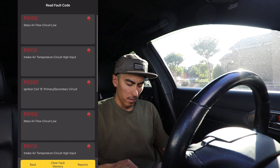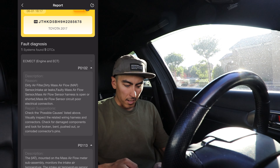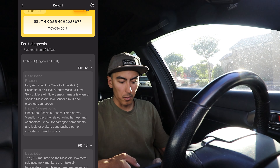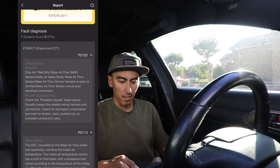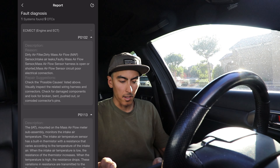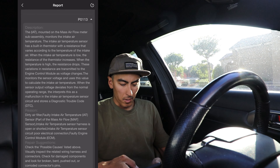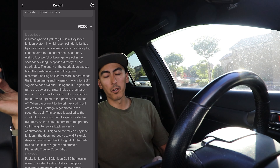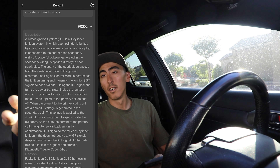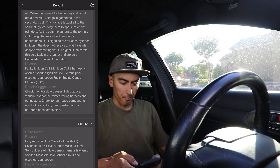We got about four codes. Let's go ahead and check Reports. If you go to Reports, it'll kind of give you possible repair suggestions or point you in the right direction. For that P0102, it's saying a dirty air filter, possible dirty mass airflow sensor, possible harness open or shorted, poor electrical connections. It'll give you some advice: check possible causes listed above, visually inspect the wiring and connectors, check for damaged components — same with the other fault codes. That's pretty cool, it kind of points you in the right direction. Of course you can just grab these codes and do a quick Google search, but if you're working at home without the luxury of manufacturer repair manuals, this is really handy.